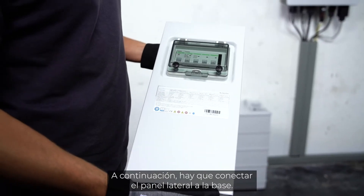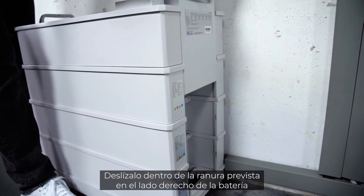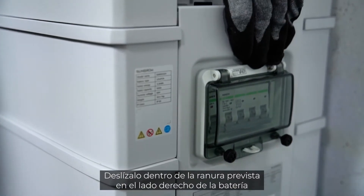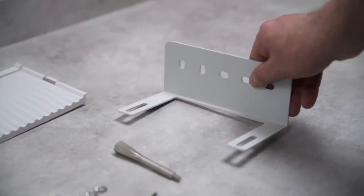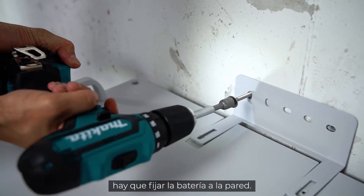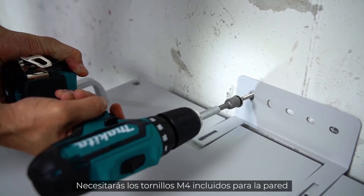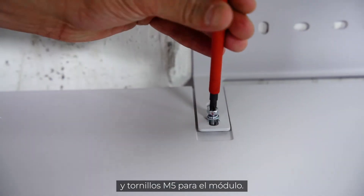The next step is to connect the switchgear to the base. Slide it into the foreseen slot on the right side of the battery and fix it with the included M5 screw. Once all modules and the switchgear are in place, it's time to fix the battery on the wall. You'll need the included M4 screws for the wall and M5 screws for the module.